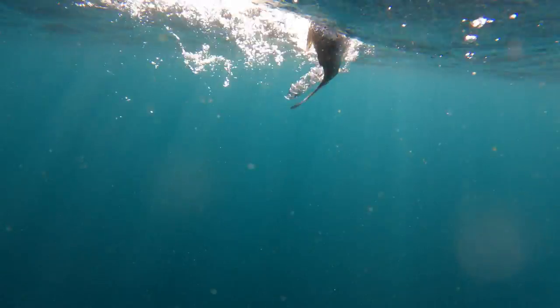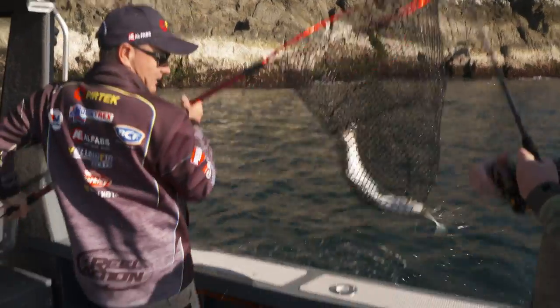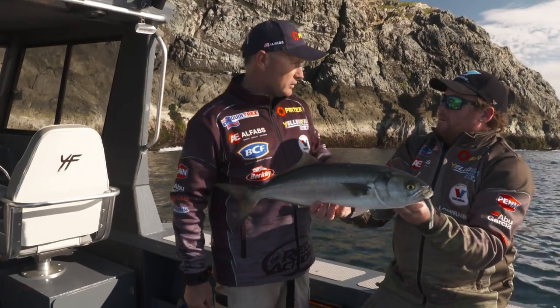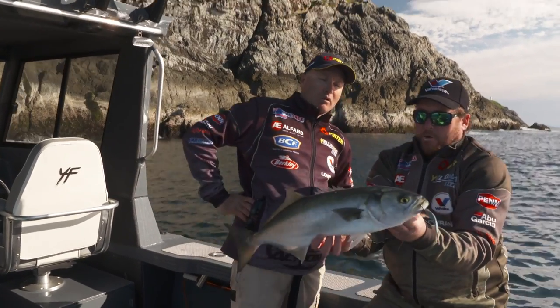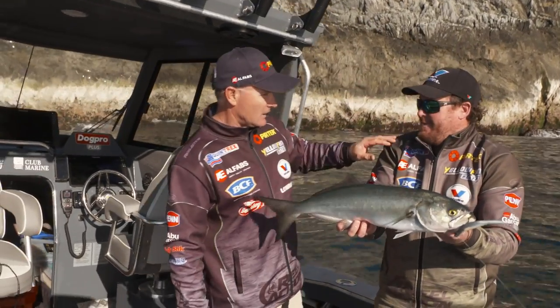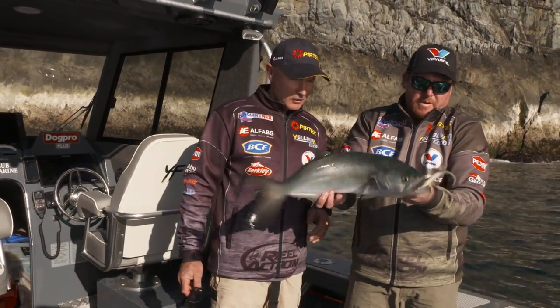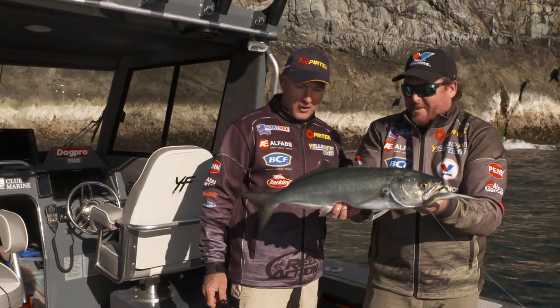He must have been working along the rocks chasing bait. That is a beauty — look at the size of that. That is a fair dinkum greenback. It's a big one. This goes to show you what you'll catch when you fish the structure — not just snapper, but other fish hanging around those areas. And on the plastic too! I noticed you changed up to more of a bait fish profile soft plastic — he looked at that and thought it was some sort of anchovy or pilchard. Lucky it didn't bite you off with 30 pound leader — that's just on the edge. What a beauty. Off you go, mate.